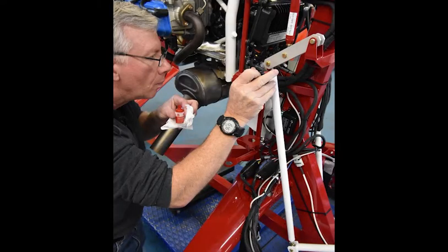All of this probably looks like a lot of work, and it is, but the Magni team is right there with you every step of the way with every part and every tool you'll need to get the job done.